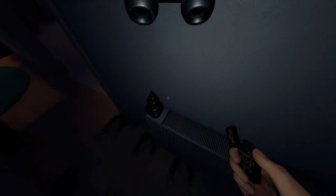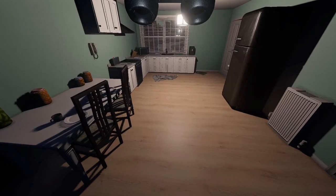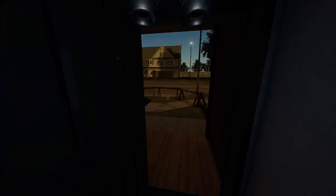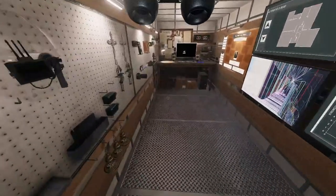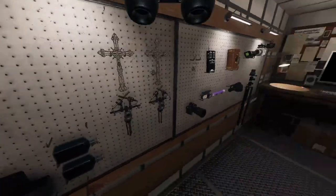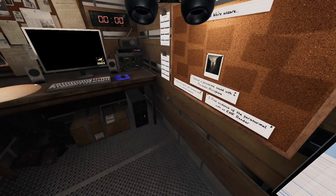Knowing it would be easy, I decide to do a full investigation against this ghost and I spot the bone in the kitchen. So I return to the truck to grab my tools. My second loadout will be the EMF and the parabolic microphone, and of course the camera so I can get my photos.